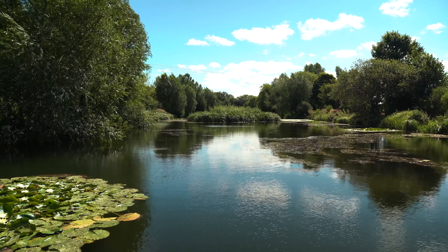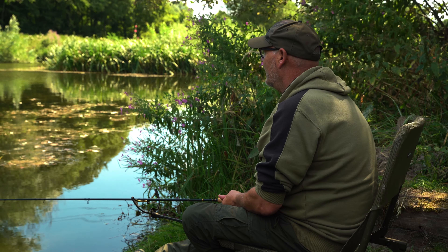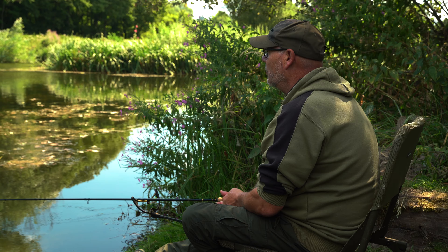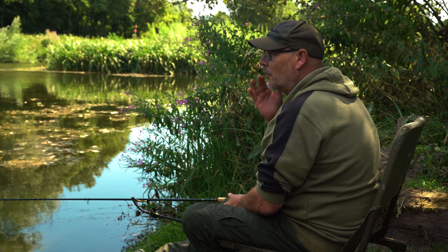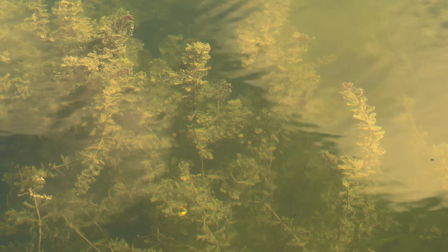Beautiful. Float fish caught tench. Simple, simple tactics, lovely way to fish, which I'll explain as we go through. Great start.